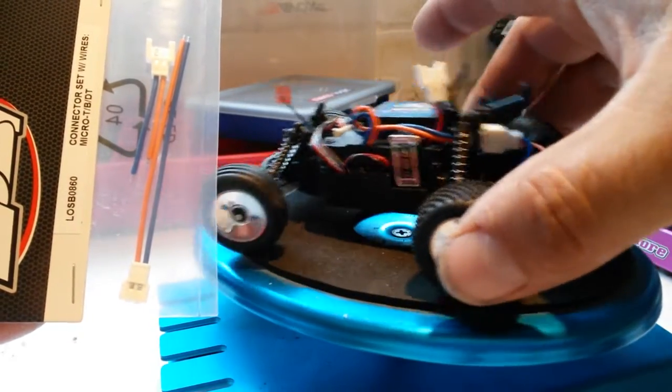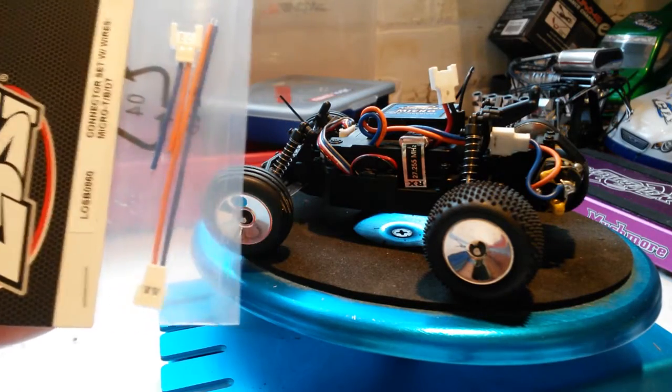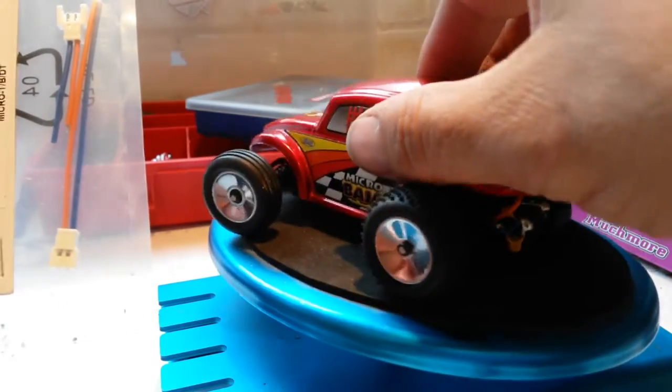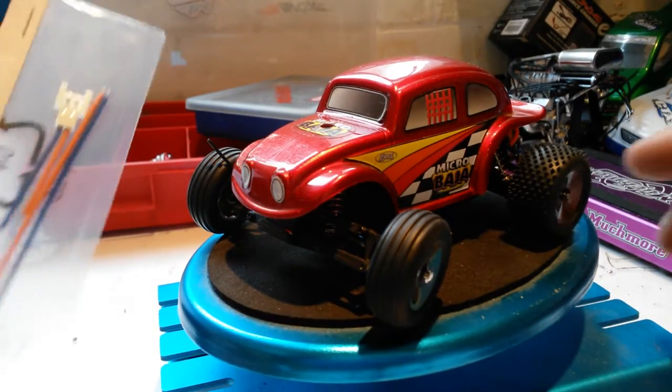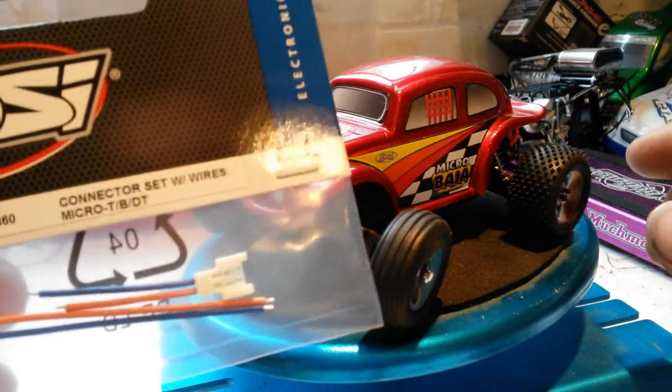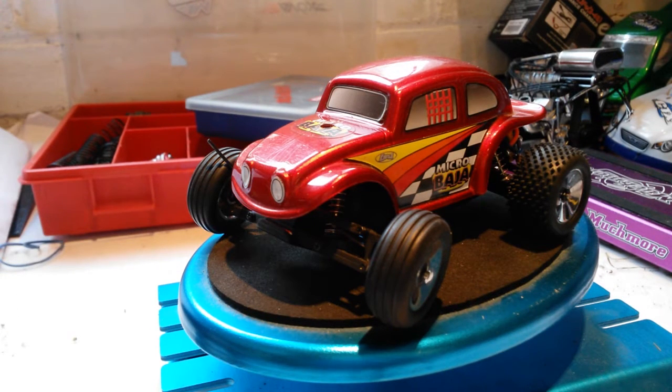I'm gonna have a go at soldering these on — it's very fine. So that's just a little update for you guys on the Baja buggy.